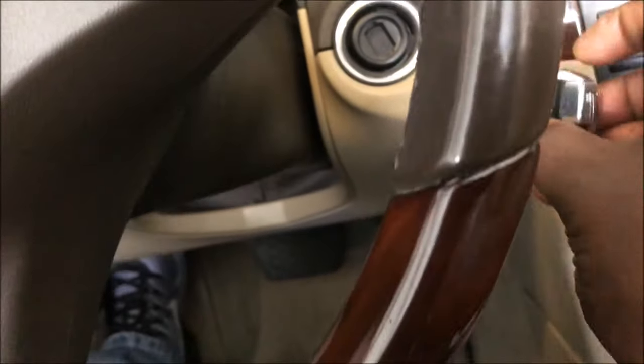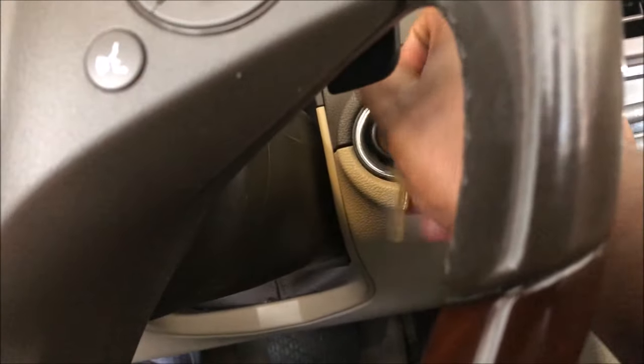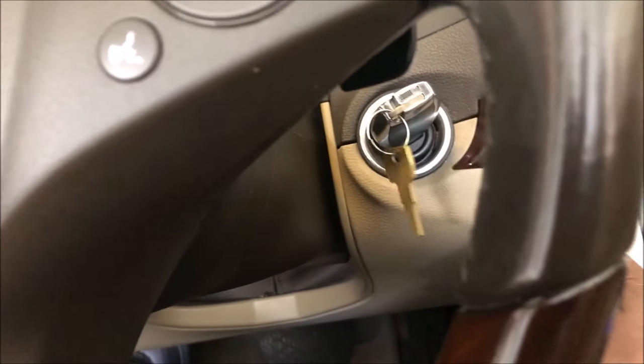Put your key in the ignition and turn it to the 'on' position. Make sure you don't turn it too far to where the AC and everything is blowing — just turn it to the 'on' position.